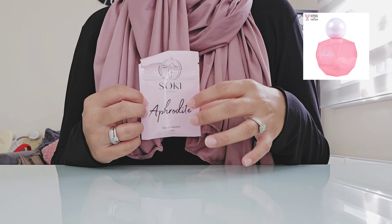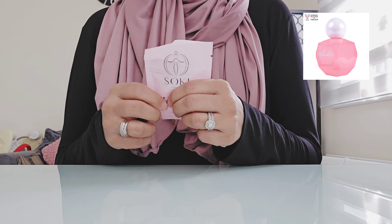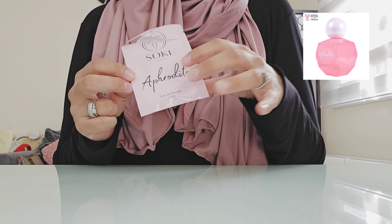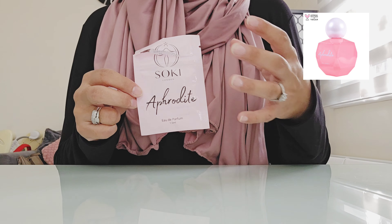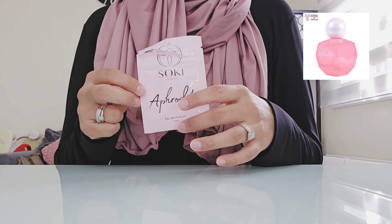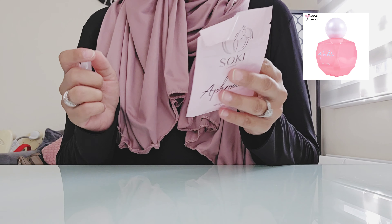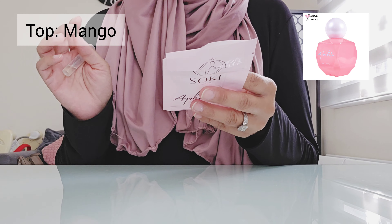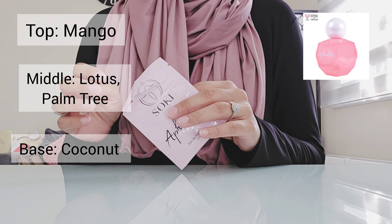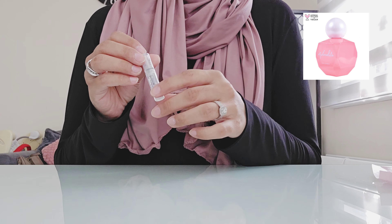So today I'm going to be reviewing Aphrodite by Sokey London. I have a sample with me and I have ordered another sample as well. The packaging of the sample is pink and you've got the name and Sokey London's logo. On the back you've got the notes: top notes of mango, middle notes of lotus flower and palm trees, and base notes of coconut milk. The sample size is 1.5ml.